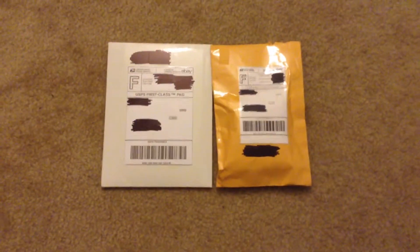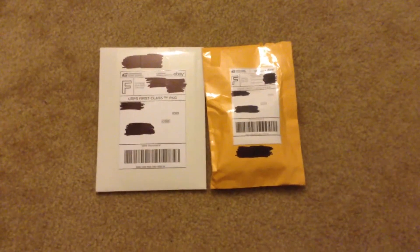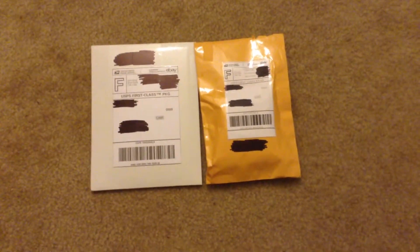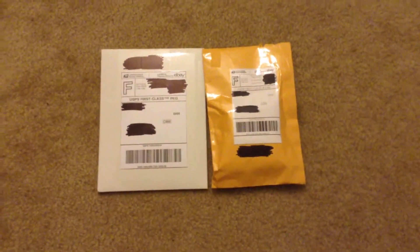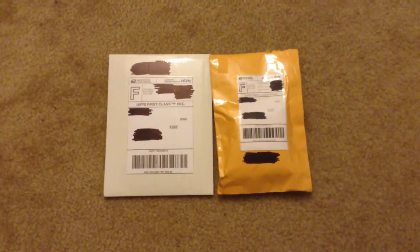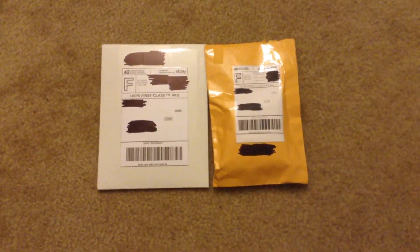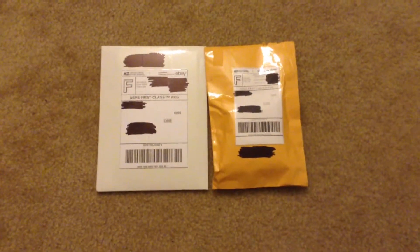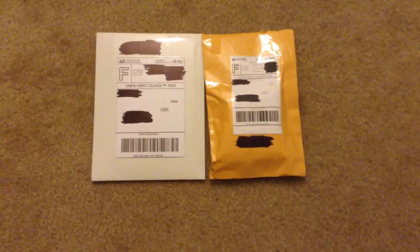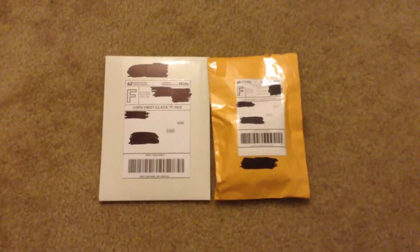Now, we got two packages here which are very mysterious because you don't know what's inside until I reveal it, until I open these to show you what's inside. I'm going to try to do these like mysterious 80s unboxings videos to see what it is — either movies, video games, or memorabilia from some movies that I really enjoy from the 80s, especially some scary ones. And so, we're going to open some of these packages.